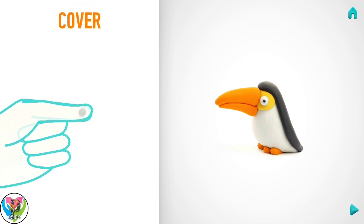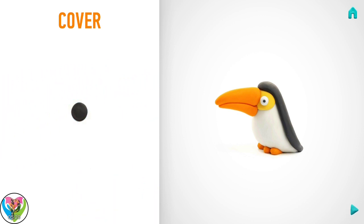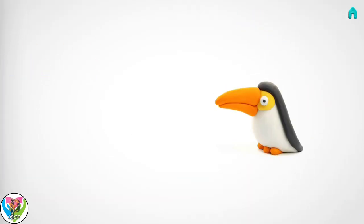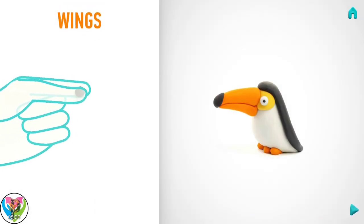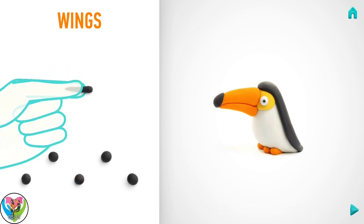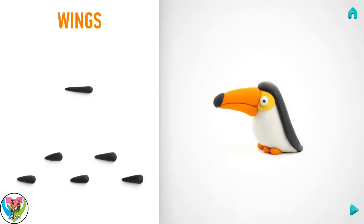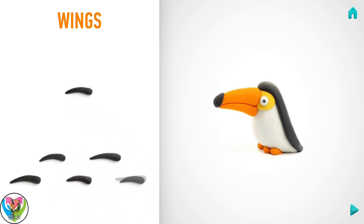It's time to make a cover. Take a piece of black clay and roll one little ball with your fingers. And flatten with your fingers. Well done! The cover is done! Now make wings. Take a piece of black clay and roll six. Then roll into a cone with your fingers. And pin with your finger. Great job! Wings are done!